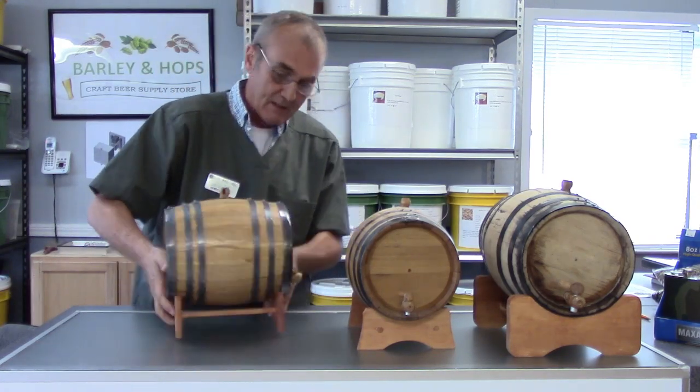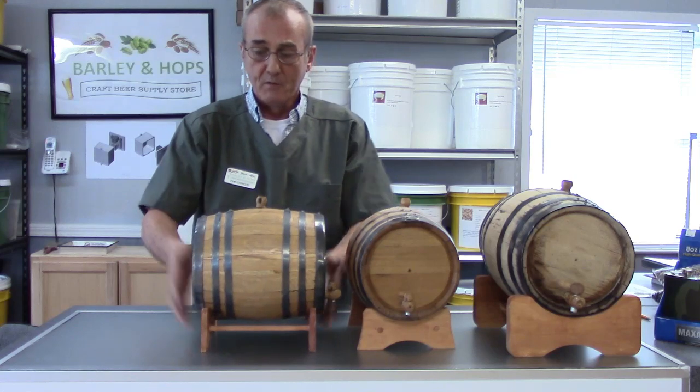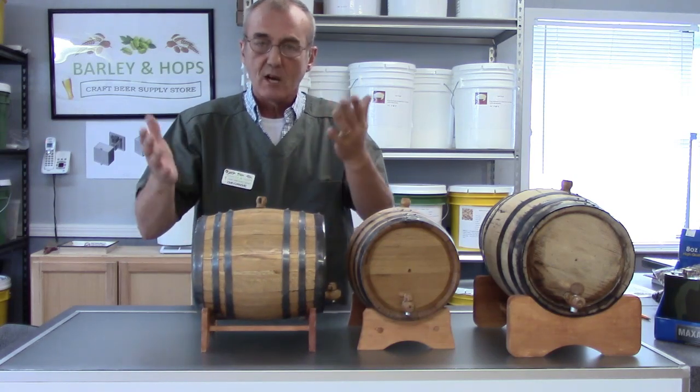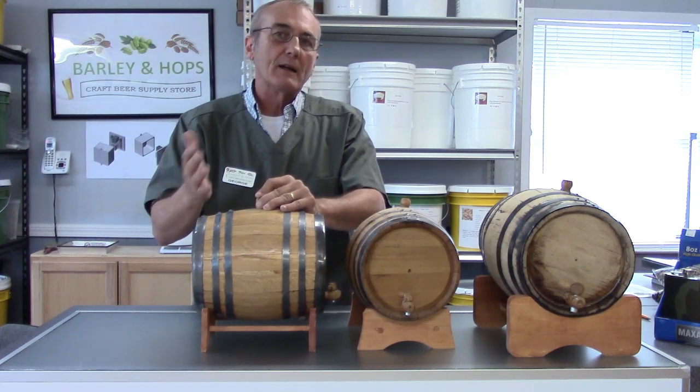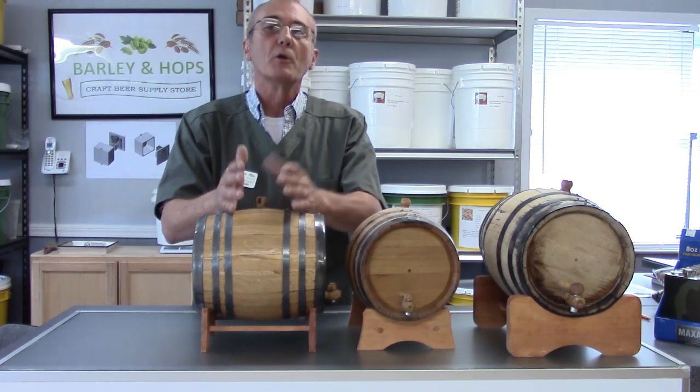This barrel has been varnished and I've used it several times. My average has been about six fills before the barrel neutralizes.